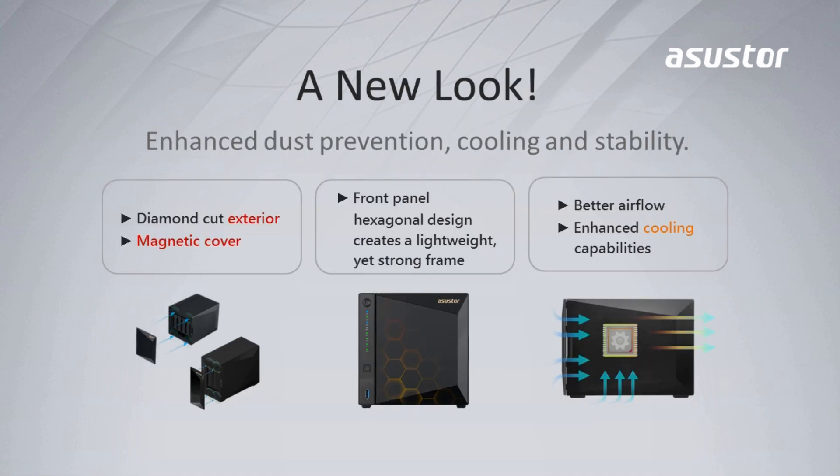Let's start off by taking a look at the exterior. The AS4 series front panel uses a new shining diamond cut design that enhances dust prevention and cooling capabilities. The front panel also uses a hexagonal design which makes it lightweight yet sturdy. The front panel is also magnetic, which makes it easy to hot swap any of your hard drives.